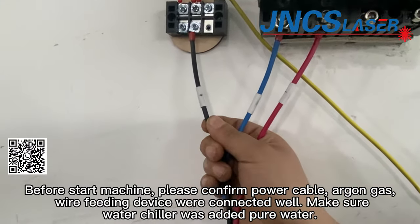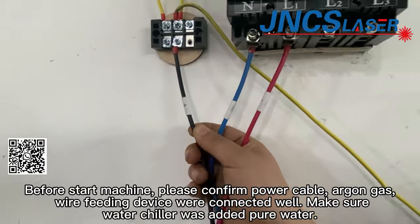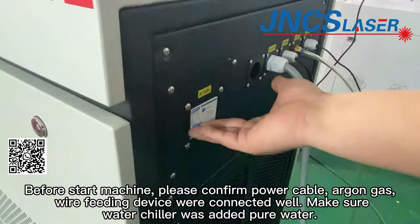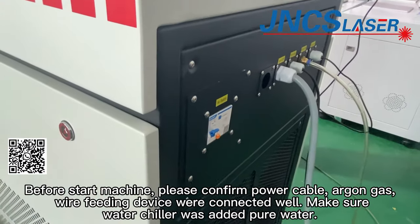Before starting the machine, please confirm the power cable and wire feeding device are connected well. Make sure the water trailer has been filled with pure water.